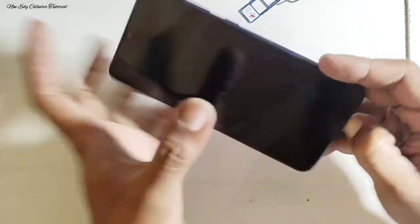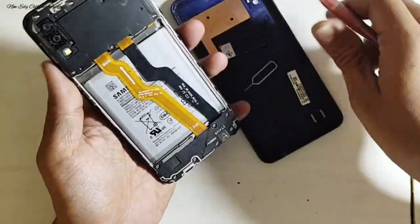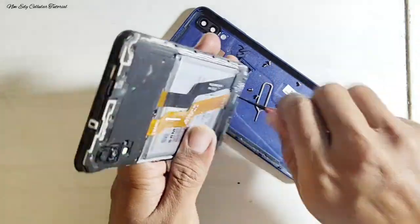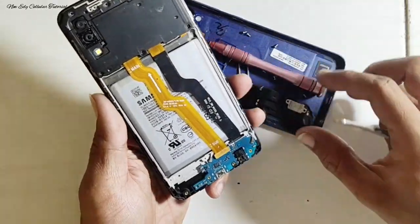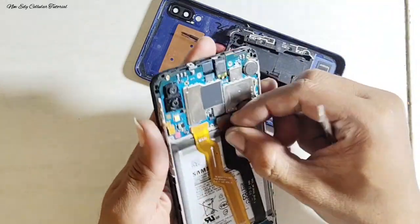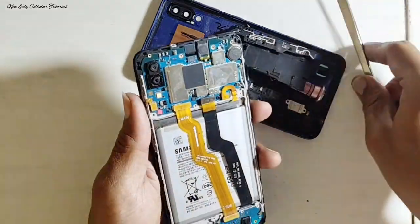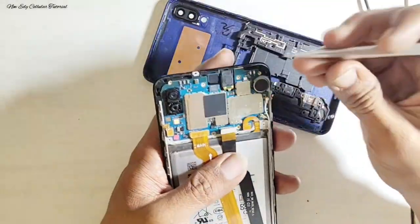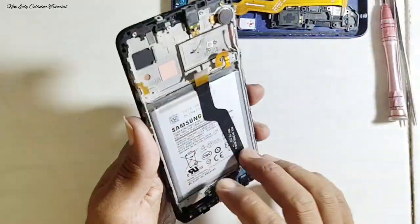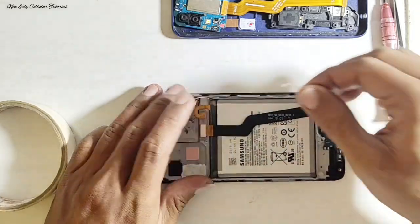Kita buka dulu bagian back door atau tutup belakang. Setelah back door terbuka, selanjutnya kita membuka bagian screw untuk membuka penutup mesin. Di tahap ini kita harus membongkar total, termasuk LCD-nya juga. Kita lepas satu persatu spare part — screw dan penutup mesin — kemudian kita lepas soket fleksibel baterai, fleksibel LCD, fleksibel mainboard, switch antena, lalu angkat mesinnya dengan hati-hati. Di tahap ini kita akan proses membongkar LCD dari frame-nya untuk memperbaiki lapisan dalam LCD yang kemasukan air.